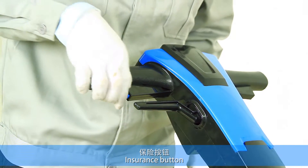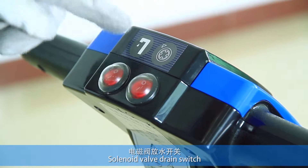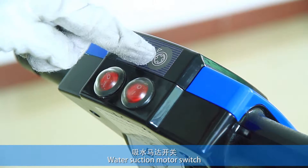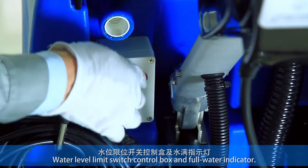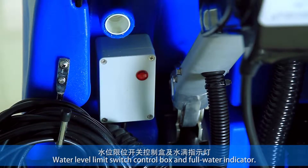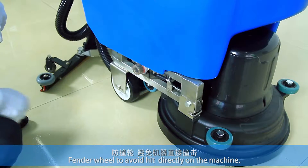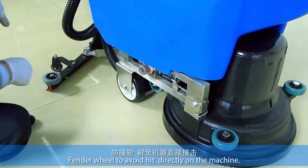Insurance button. Brush motor switch — turning to the right or to the left is the same. Solenoid valve drain switch. Water suction motor switch. Water level limit switch, control box, and full water indicator. Overloading protection device. Fender wheel to avoid heat directly on the machine. Filter.